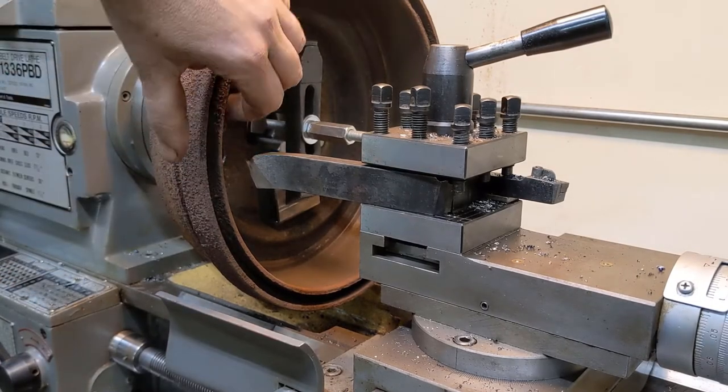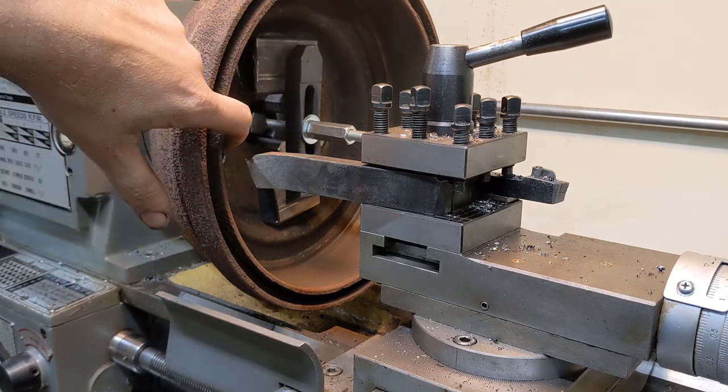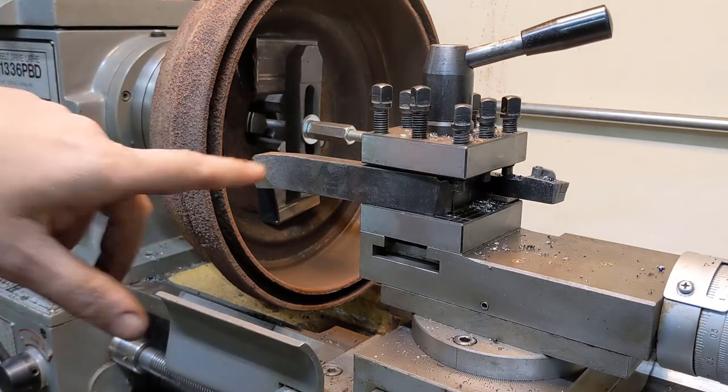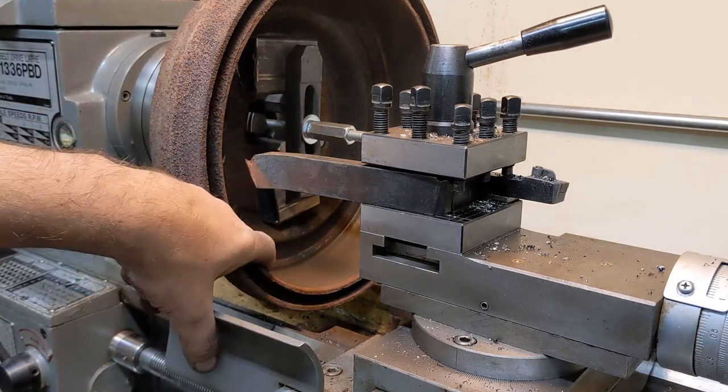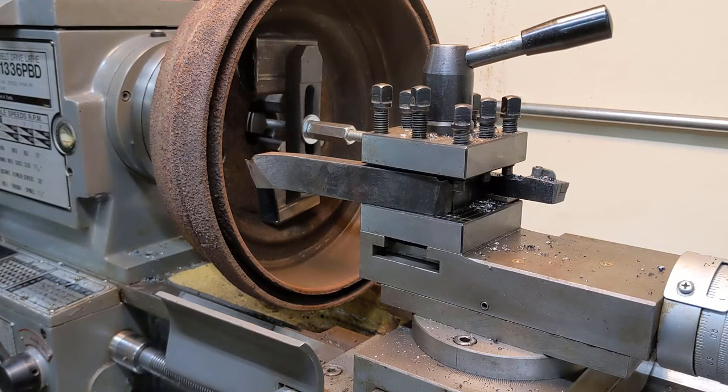It turns out that this drum, from probably heating and cooling as a brake always does, is just super hard and it's eating this high-speed steel bit. There is nothing — it's scraping off rust and then dulling this thing right out.